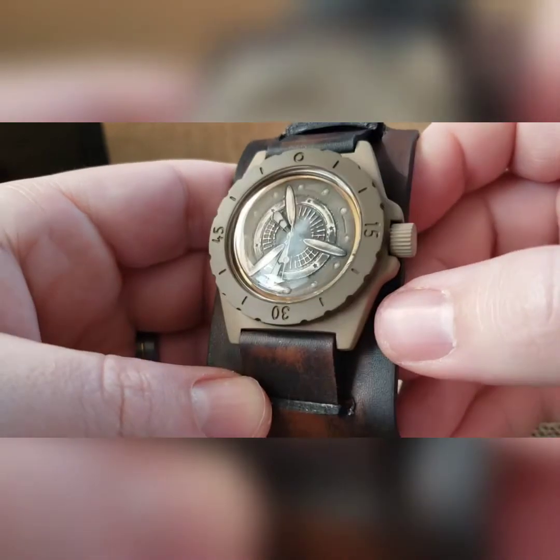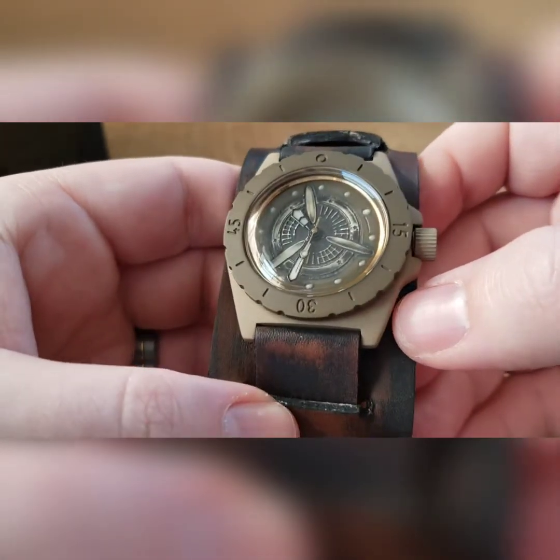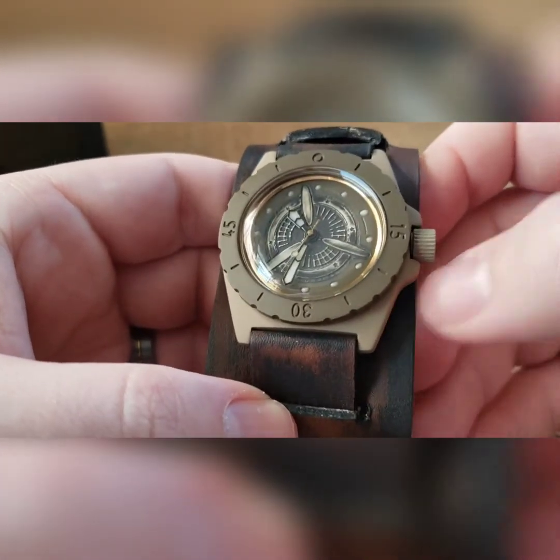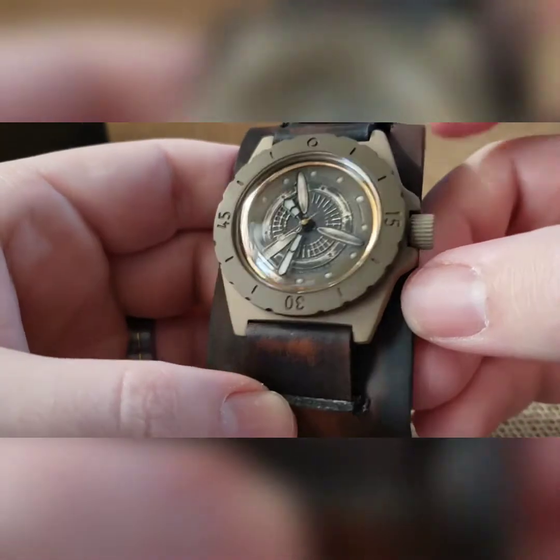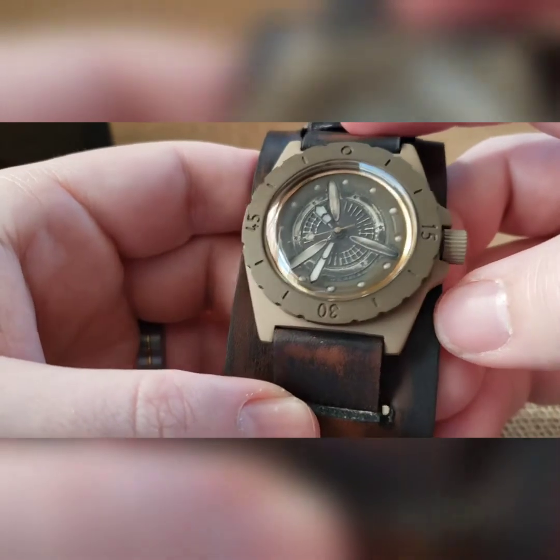So the distressed dial — we did that in brass, added some black paint to it, then scuffed it up nicely. This has a custom set of black Moldova hands in there. They were silver, we painted them black and then lumed them, and then there's a custom painted bronze second hand.